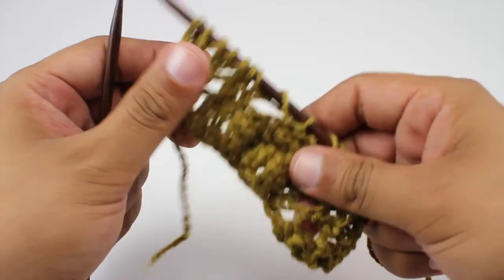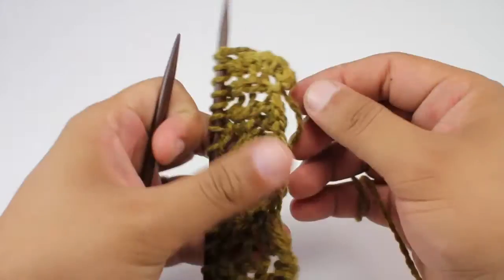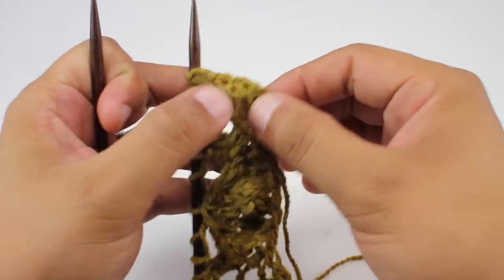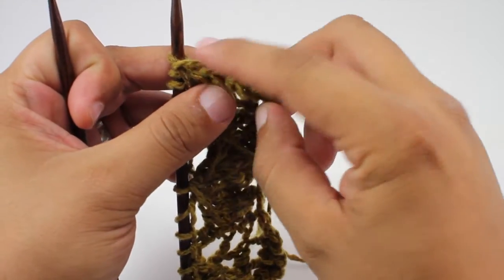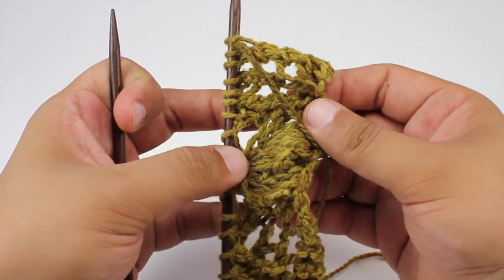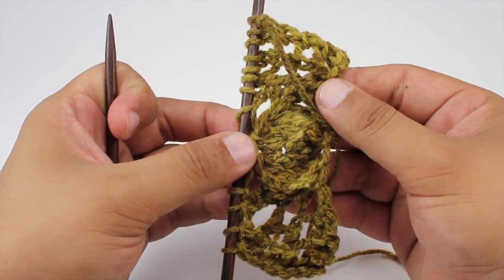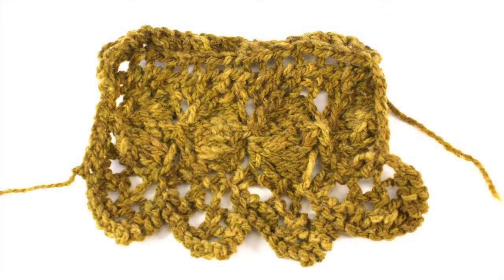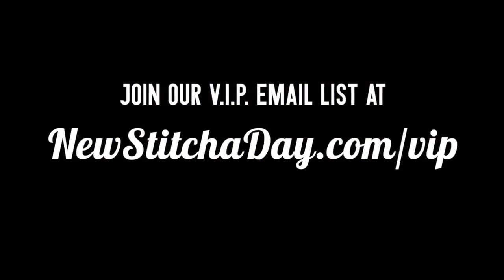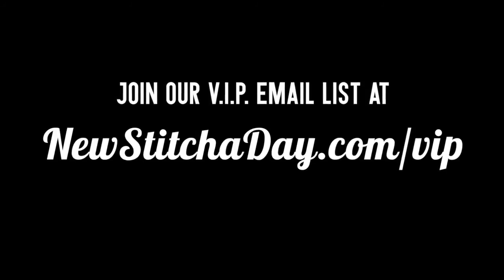Repeat rows one through eight until you've reached your desired length. When you finish up your row, you're going to pick up the stitches along the top edge where we've been doing slip stitches, and then begin knitting your stockinette in that direction. And that's how you knit the English Garden Edge Stitch. After a few repeats your pattern should look like this. Want more New Stitch A Day? Join our VIP email list to get every stitch directly to your inbox — sign up today at newstitchaday.com/VIP.